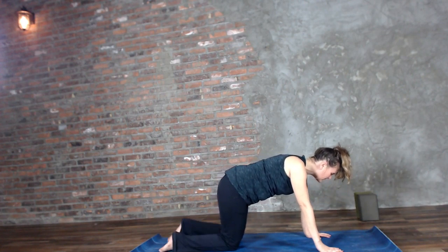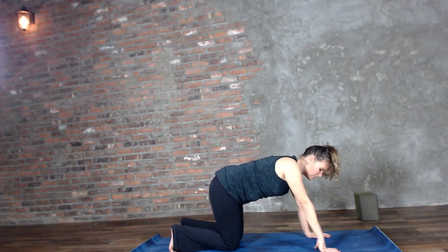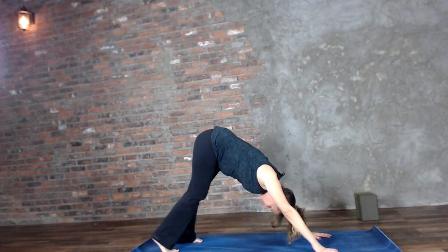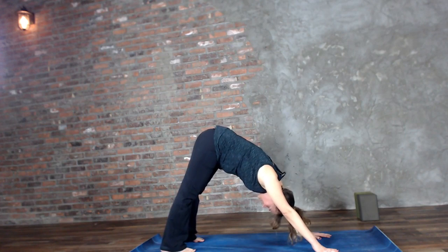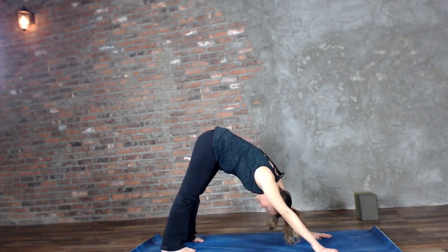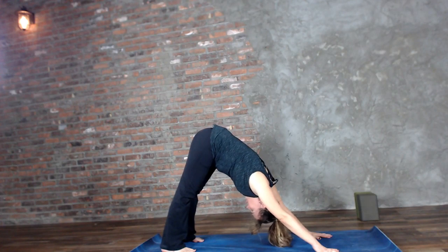Bringing it to a neutral spine, we're going to tuck the toes under, push into the palms. I have a slight wrist thing going on so you might see me on the ball of my hand, but you're going to be palm flat. We have to modify for our bodies when they're asking for it. In this downward facing dog, heels are pressing towards the ground — it's okay if they don't touch — hands about shoulder-width apart, feet about hip distance. Press into the palms and really try to open up the backside of the body.